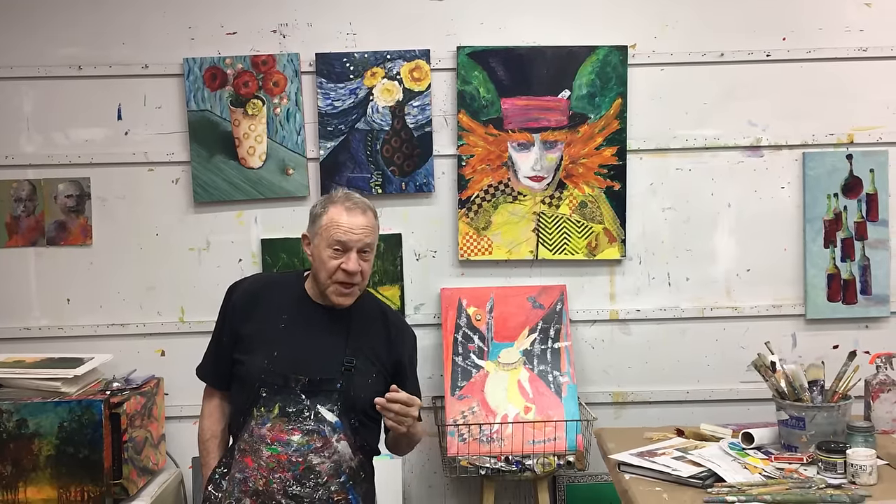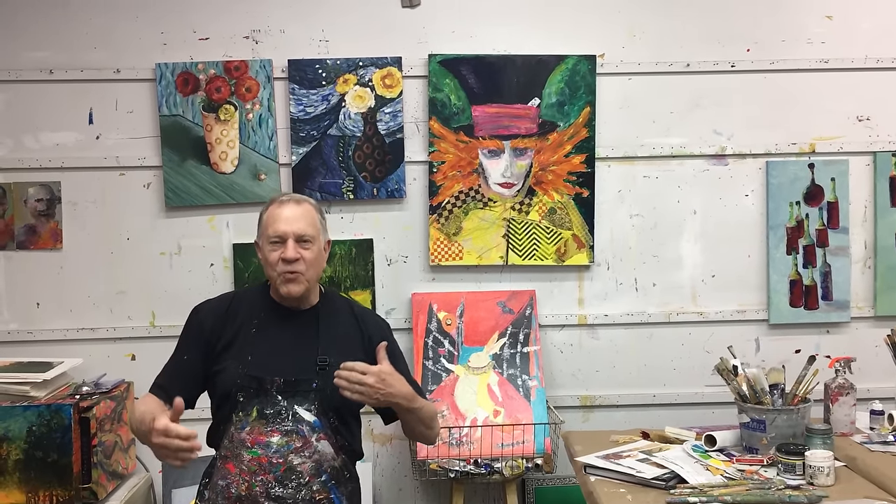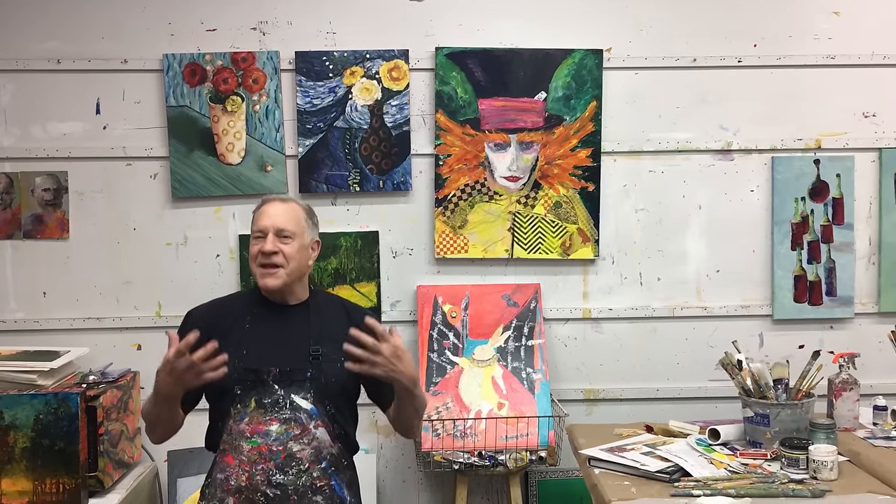A mentor workshop here in my studio is where artists come here with their own bodies of work, something that they're working on, or just wanted to spend some time and have me help them through their projects. So they're bringing their own projects. It's so diversified. I cannot wait to show you.